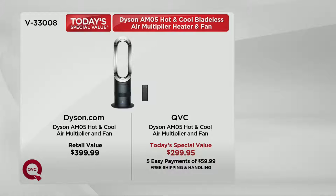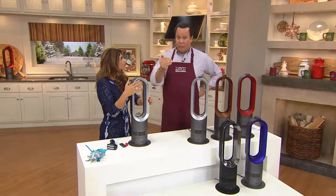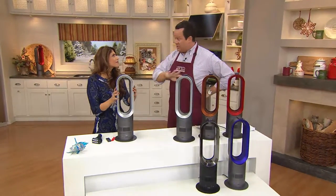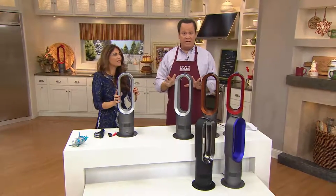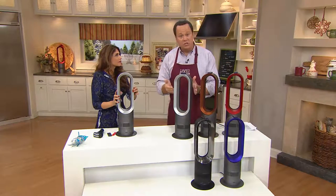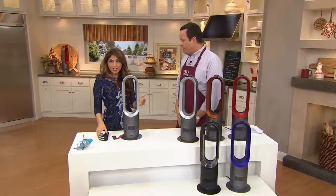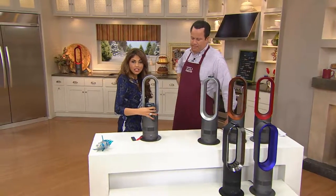If you've long loved your Dyson vacuum but you've never taken a step into the Air Multiplier part of the Dyson family, I can firmly and confidently tell you, as an owner of this machine as well as some other Air Multipliers — they're awesome, they're so great. And if you don't have any other Dyson items other than a vacuum, then this is a great one to get, because you're getting both the fan and the heater in one purchase. Let me put the heat gun here so you can see just how hot this is actually getting.